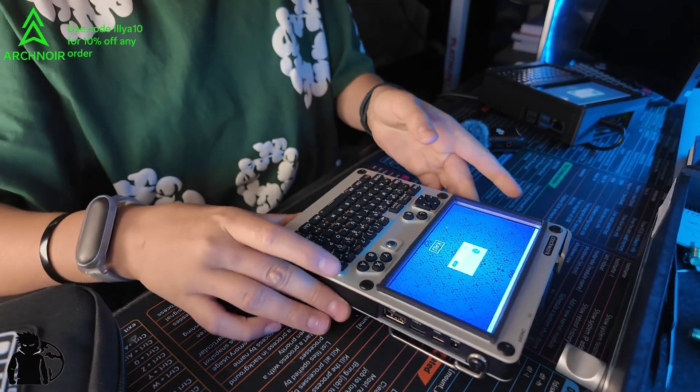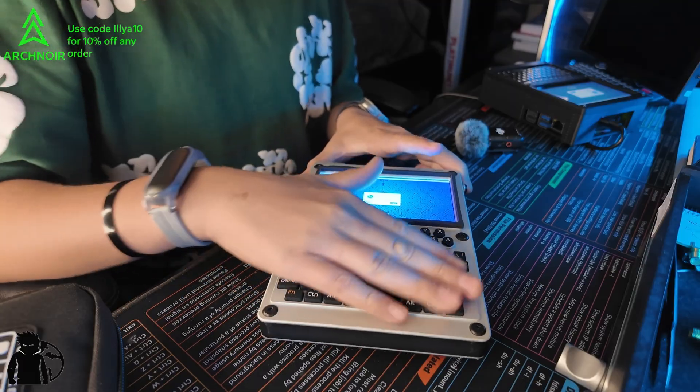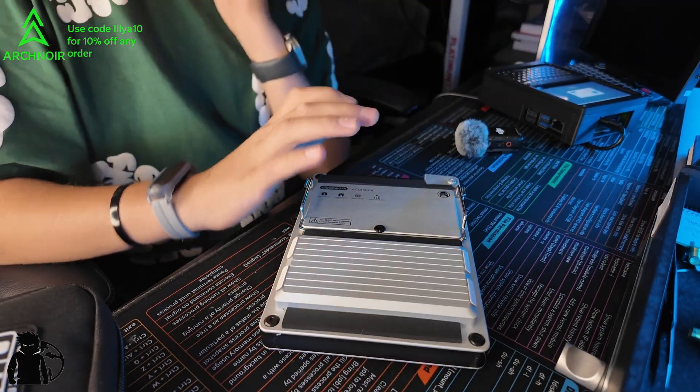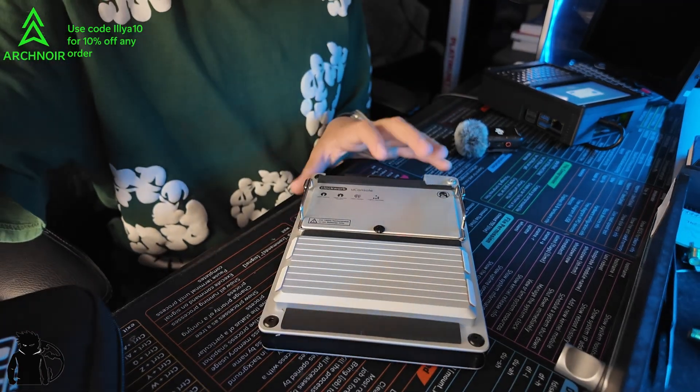The first device we're looking at is the U Console. It's made of metal, has all these buttons, a nice display, and has a Raspberry CM5 inside. The fun part is you get to build it yourself, but there are some limitations and things that really set it back on the list.